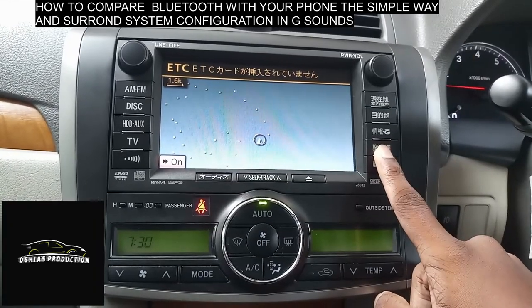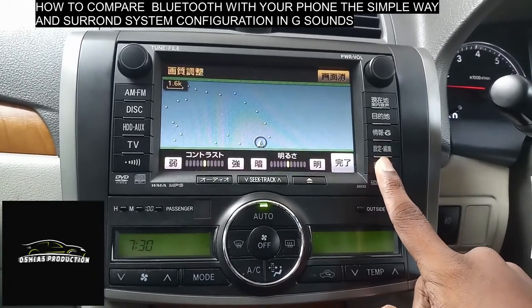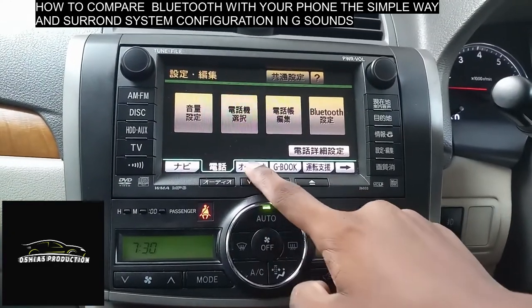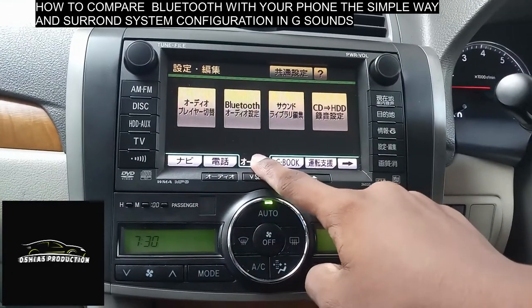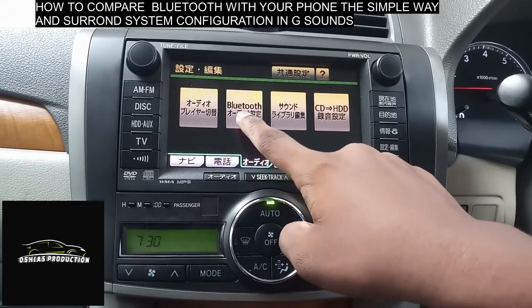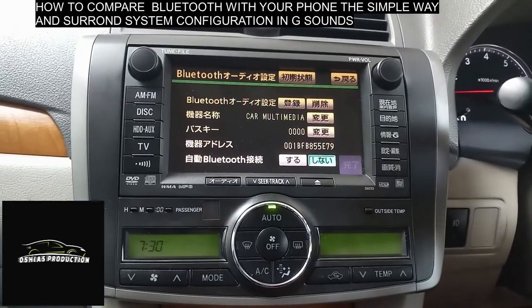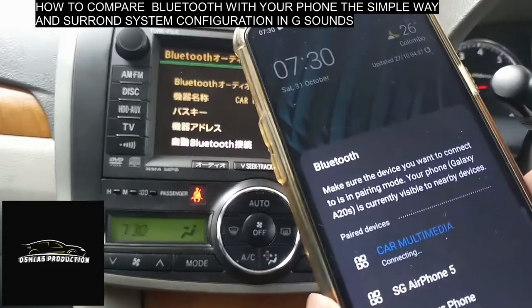After connecting the Bluetooth, for the Japanese car setup, go to settings. In the multimedia system, go to settings and find the Bluetooth option. Select the Bluetooth option and proceed to connect.